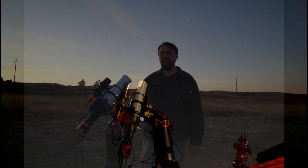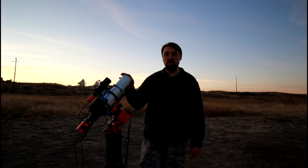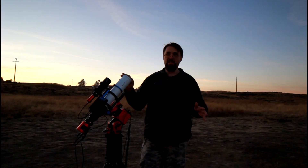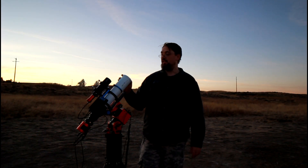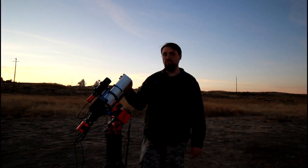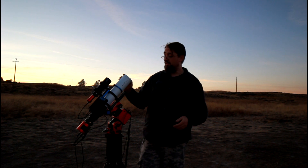Hey everybody, it's Jason with Traveling Astro, and tonight I wanted to talk a little bit about the ASCAR 71F Flat Field Telescope. I just purchased this probably a couple of months ago. I wanted to tell everybody what I thought about it and let everybody see some results with it, but first I'm going to talk a little bit about build quality here.